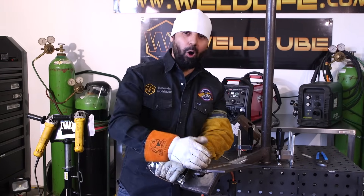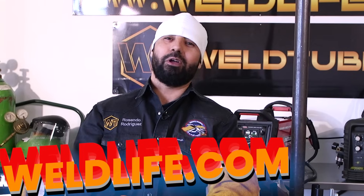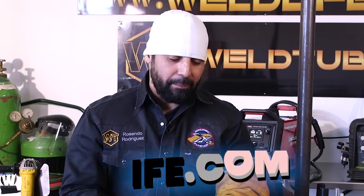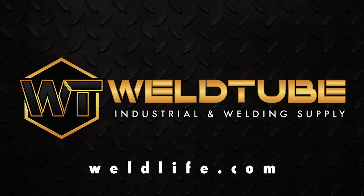7018 1/8th all the way out. Very simple. If you like our gear — durable welding gear — check us out on Weldlife.com. We got tons of gear there. You don't want to miss out on the next video — Welding Fly Duck here. Please comment, like, subscribe. Leave me a message. I'll see you guys next time.